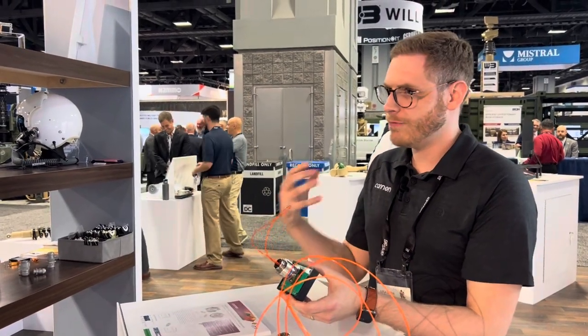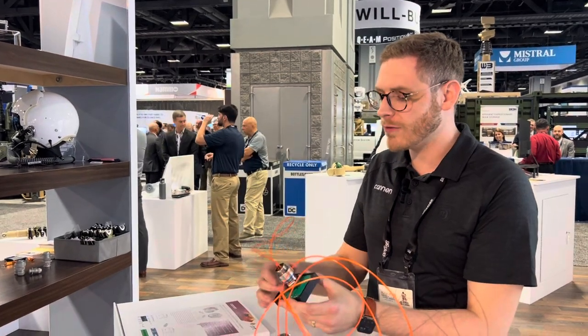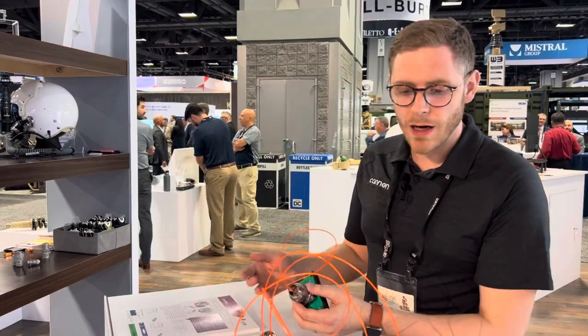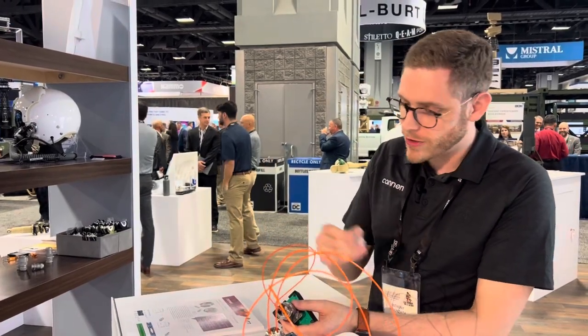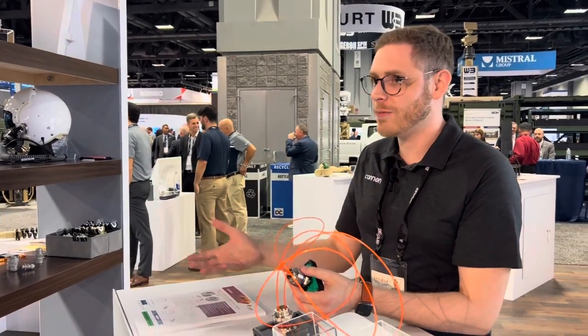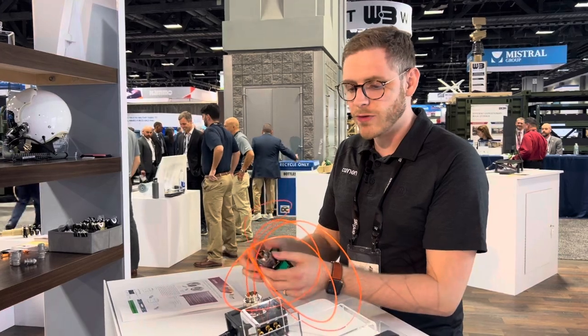These are also field repairable with just a couple of plastic tools that you have lying around here. You can remove the contacts, either clean them if they can be cleaned, or toss them out and install new ones right out in the field.